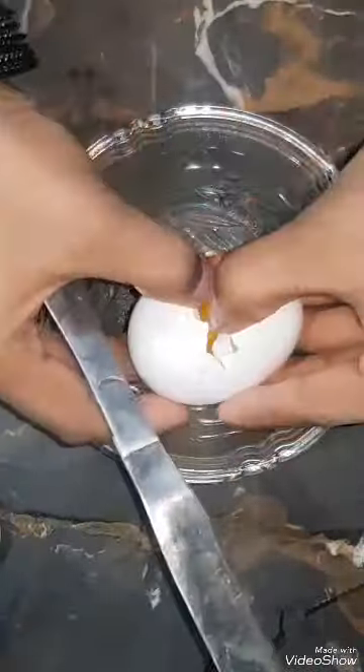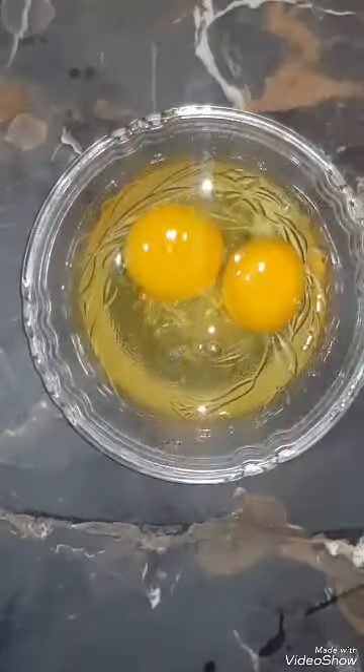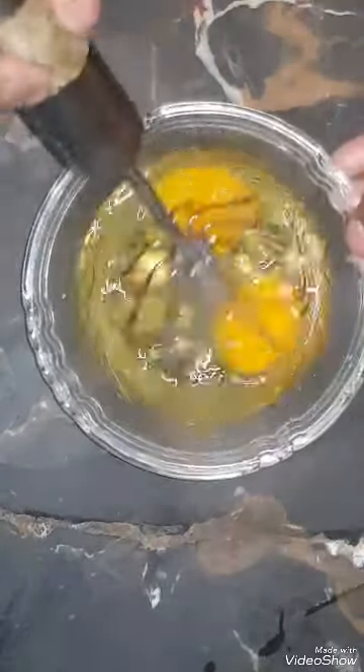Now let's take two eggs. I have added two eggs and will put them into the brown sauce marinade.